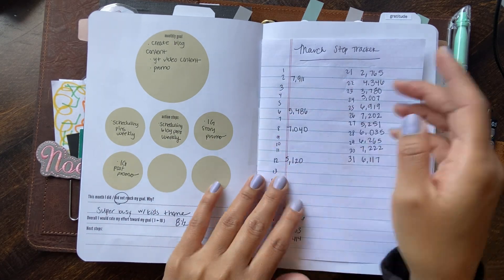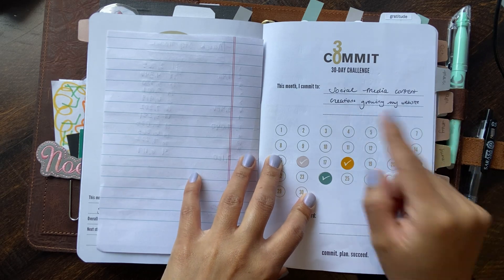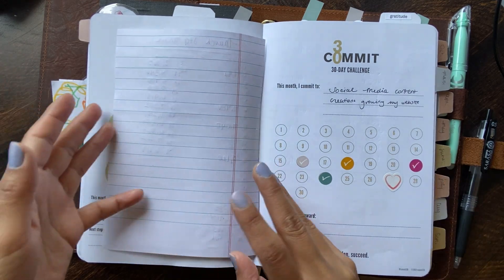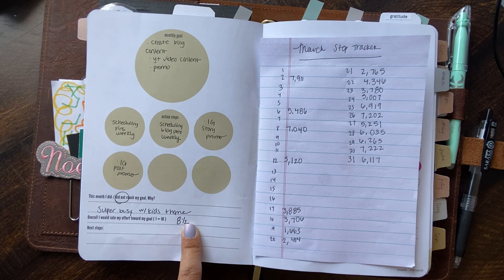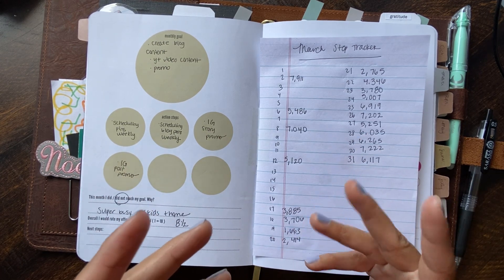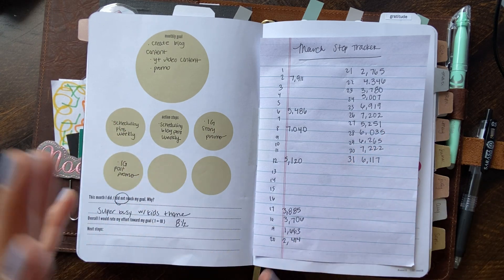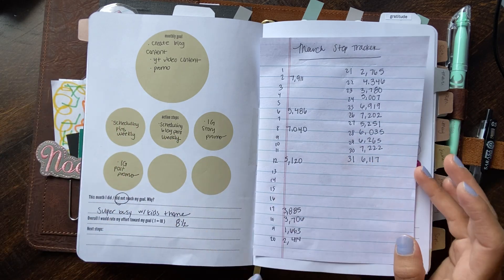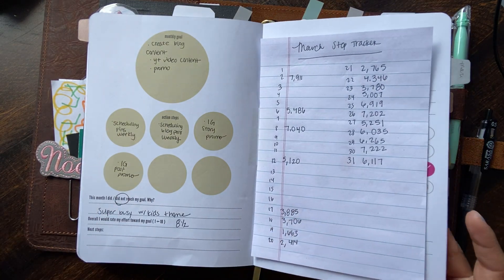My Commit 30 day challenge for March was social media content creation and growing my website, and clearly I did not do it. I tried, but I was super busy with my kids and home — I gave it the best effort I could. Moms don't really have any downtime, and when they do and put it into something, you probably put in a 10 out of 10 effort. So I put in about an eight and a half.